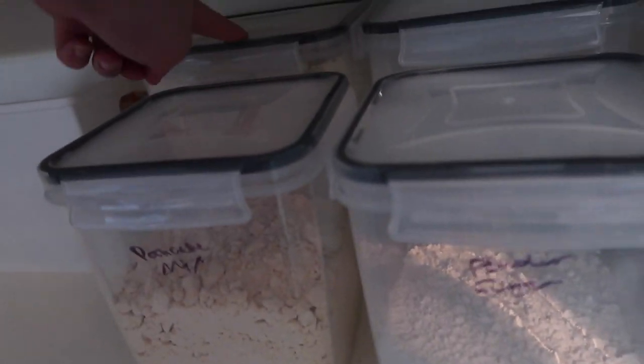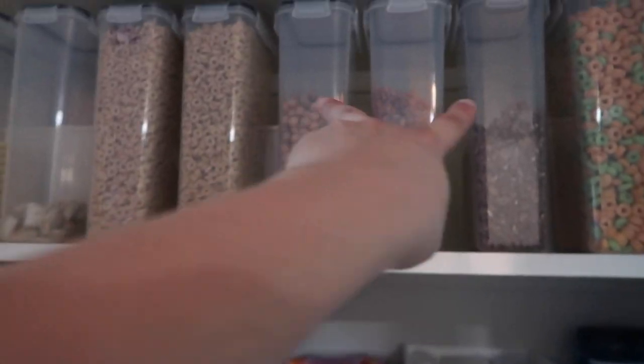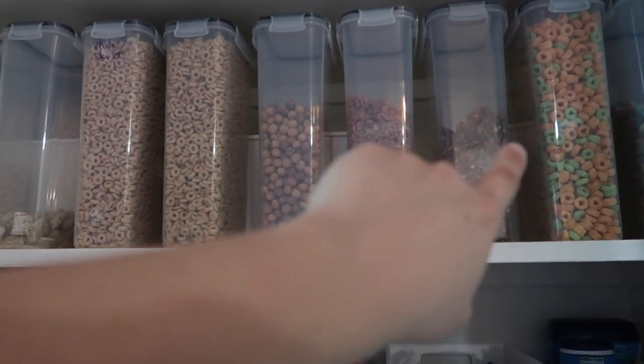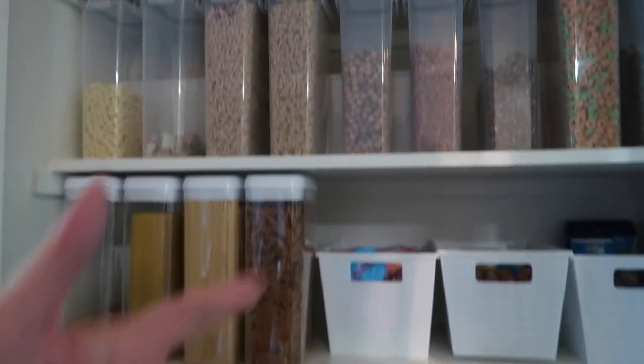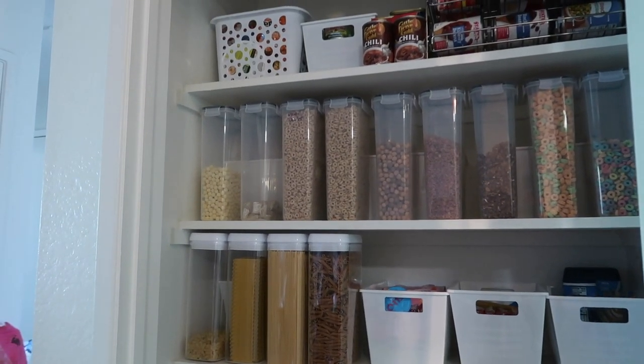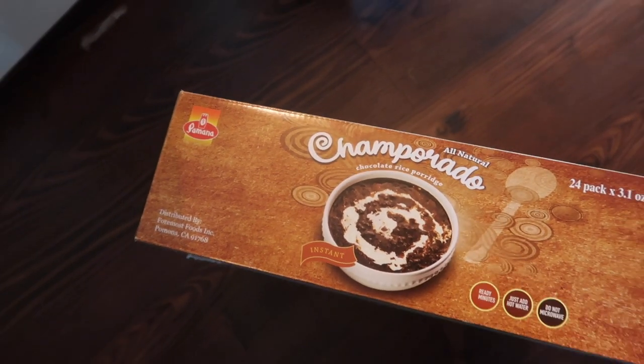Here we have oatmeal, flour, Gatorade powder, and Andrew's protein powder - I'm going to label them when everything is in place. We also have pancake mix, powdered sugar, frying mix, and brown sugar. In the two empty bins in the back I'm going to put extra oatmeal, protein powder, and a Filipino ready-made breakfast item that Alaya loves.